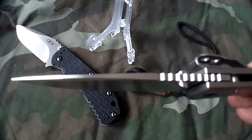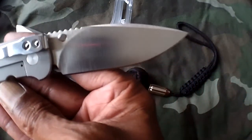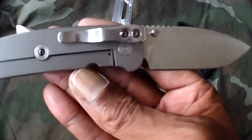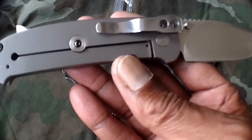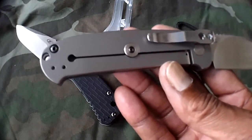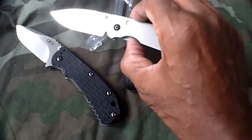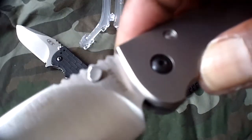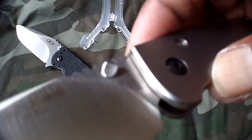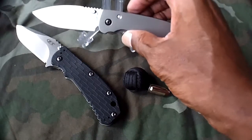Very beautiful jimping on the spine — very functional. This is a titanium frame lock. I'm sure many of you have seen this blade already. It has a Hinderer-styled disc on the lock bar. Beautiful piece of work. Dual thumb studs, and the thumb studs are actually slanted and have jimping on them to provide better grip for deployment.